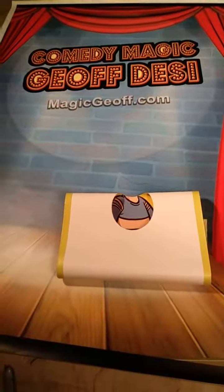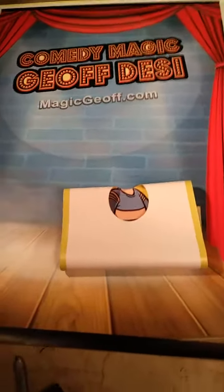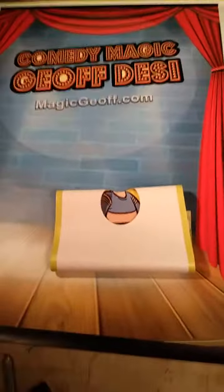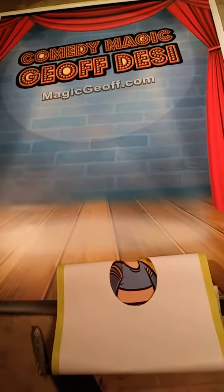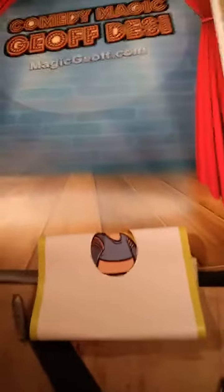This is going to be a banner box, and it is five feet by six and a half feet tall. It sets up in less than one minute, so really easy. I'm really happy with the graphics I did on this, and even the logo — Comedy Magic of Jeff Desi. Anyway, I just thought I'd share this with you guys real quick.